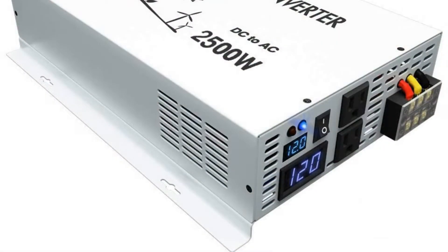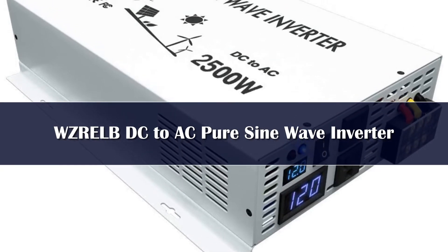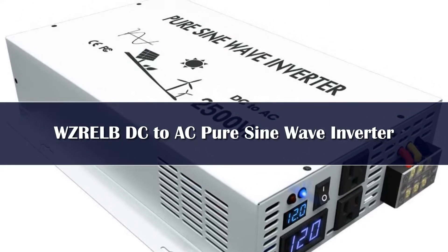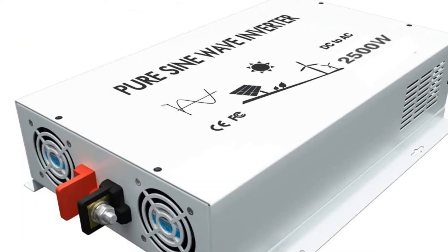Number 5. For editor's choice, we have the WZRELB DC2AC Pure Sine Wave Inverter. This is our top pick because of the overall value you're getting with this solar inverter. It comes at a fantastic price, and its specs are excellent too.